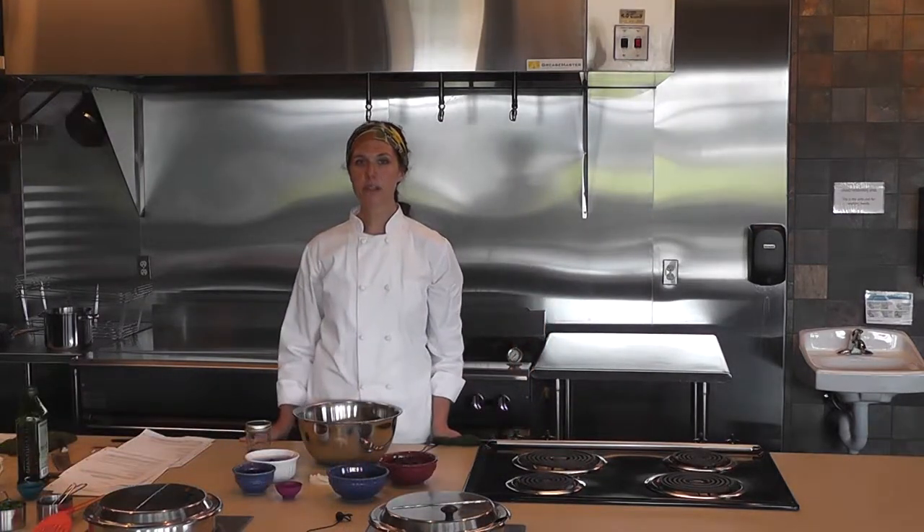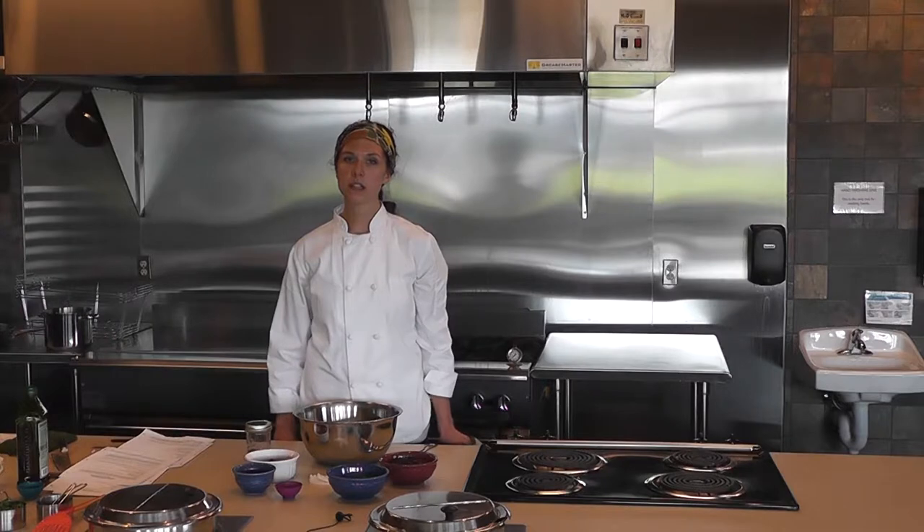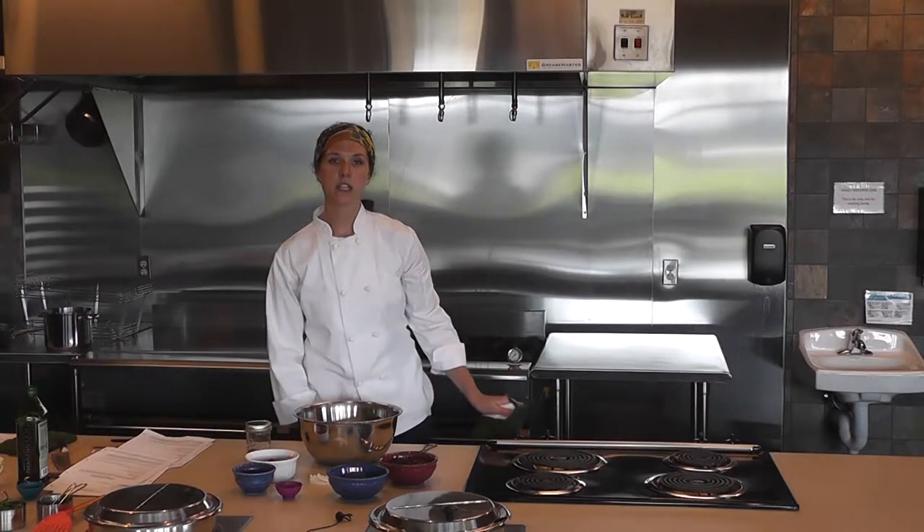After 25 to 30 minutes, check the beets. Once they are soft and brown in spots, take them out of the oven.